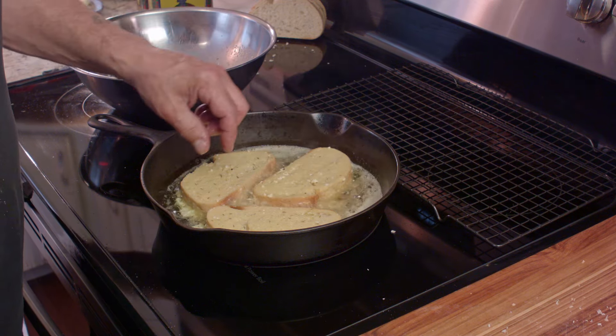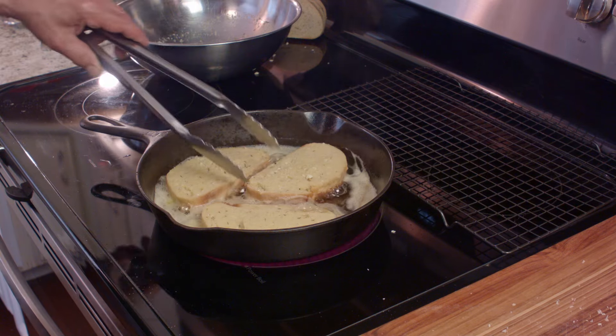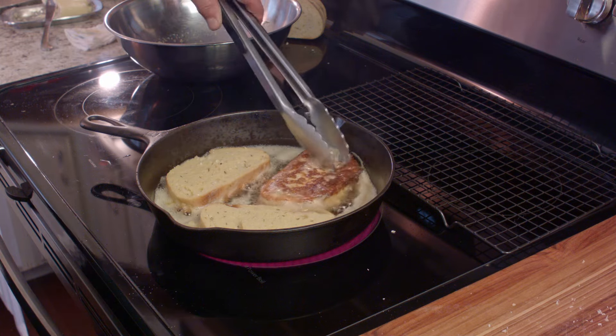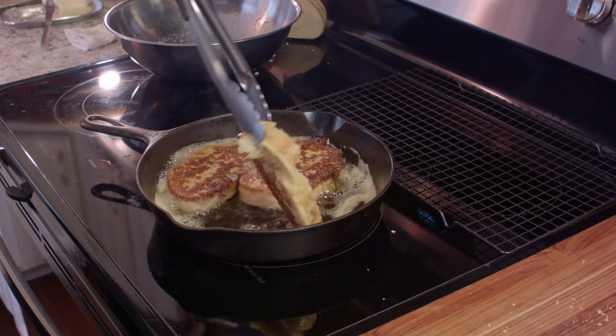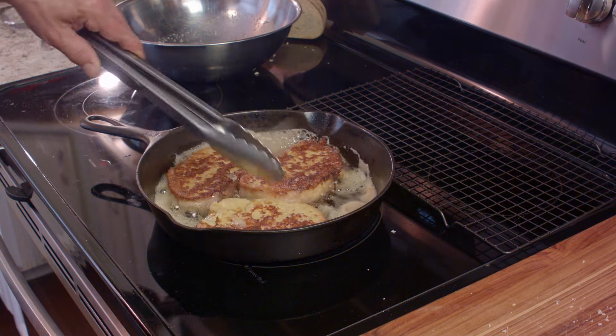These don't take too long to cook — maybe a couple of minutes, especially the first side, which usually goes the fastest. And once you flip them over, they actually finish cooking a lot faster than the first side. So make sure you don't burn them — make sure that they're cooked but not burnt.